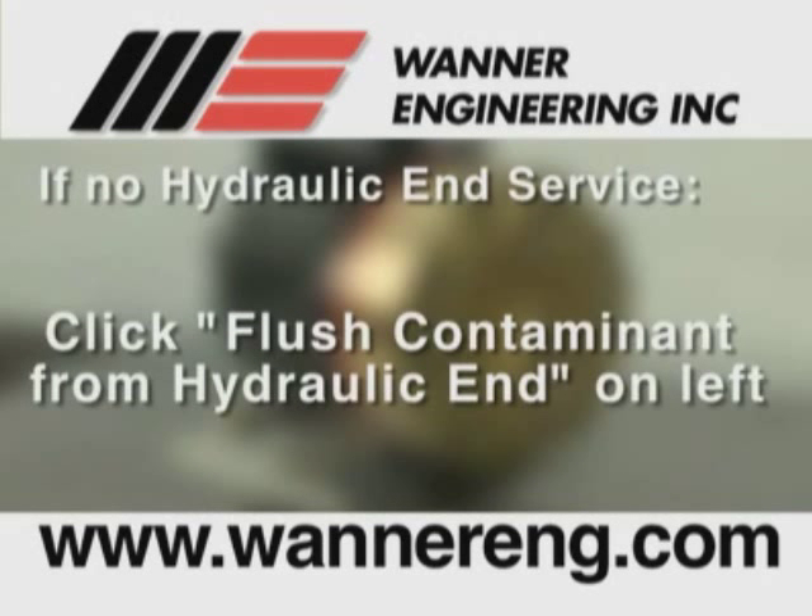If you are not going to service the hydraulic end of the pump at this time, continue by selecting the procedure entitled Flush Contaminant from Hydraulic End. The video will stop and allow you to make your selection.